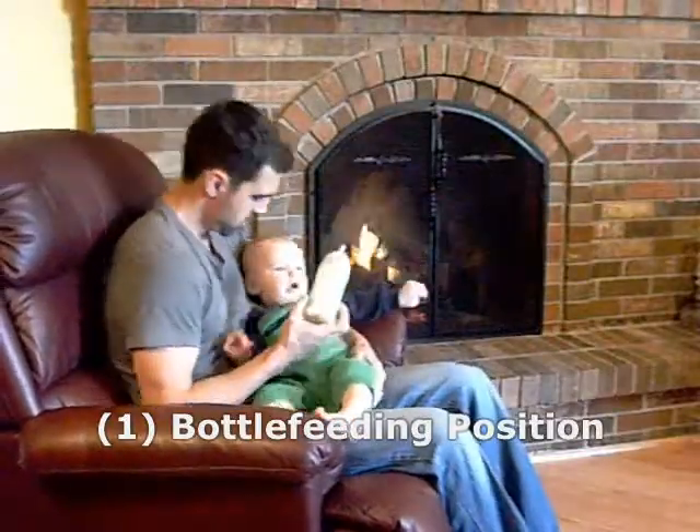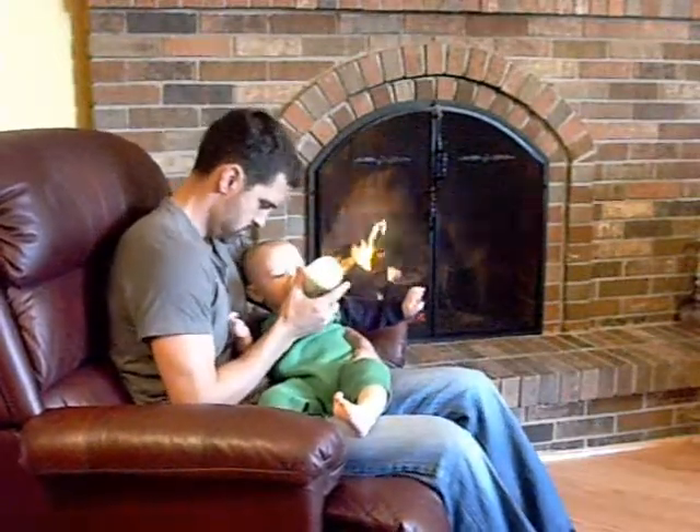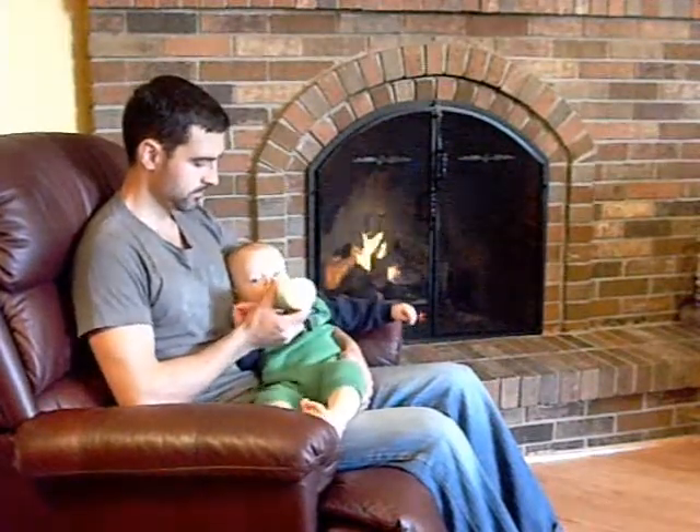This is poor feeding posture once again — shoulders and neck are forward. You want to retract those shoulders and keep the head back. Much better positioning.